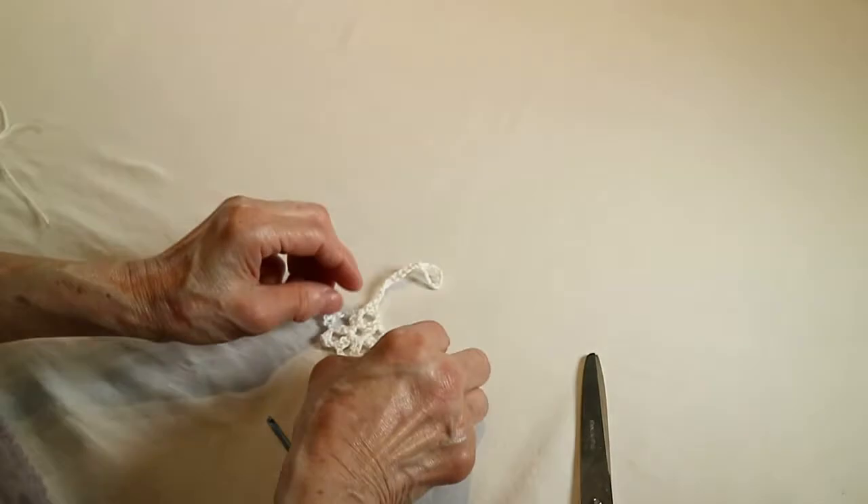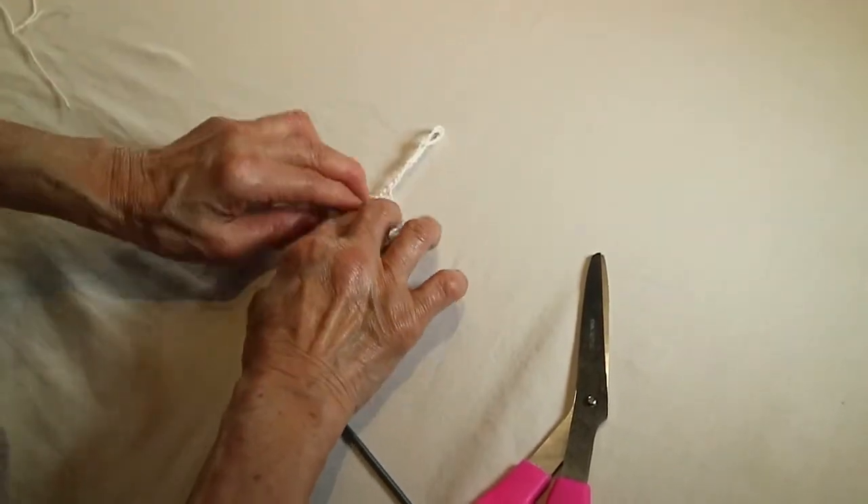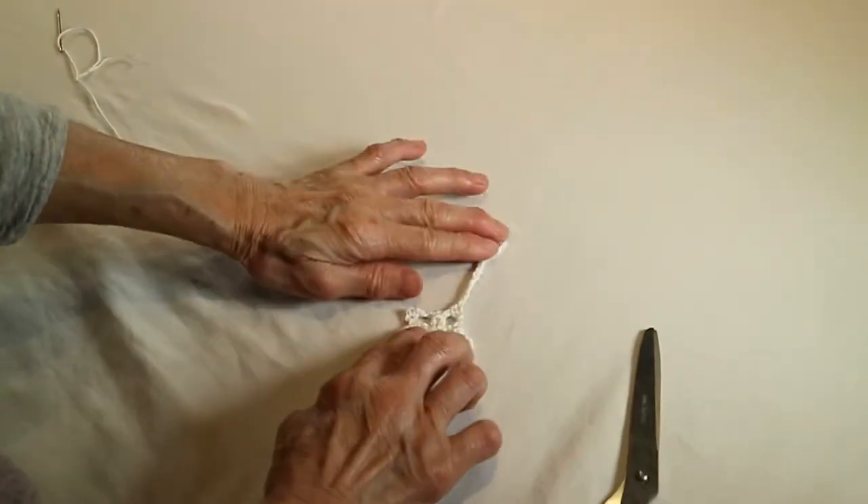Okay, now I'm finished with the Christmas ornament. Okay, thank you. Thank you for watching.